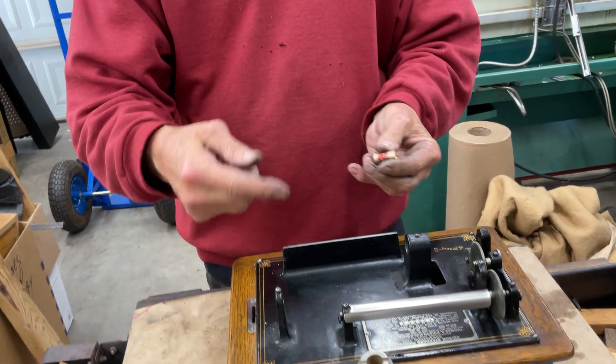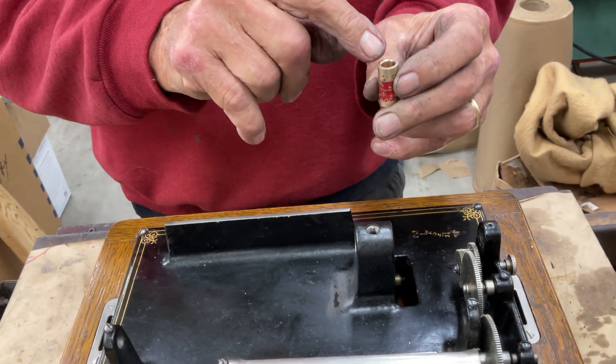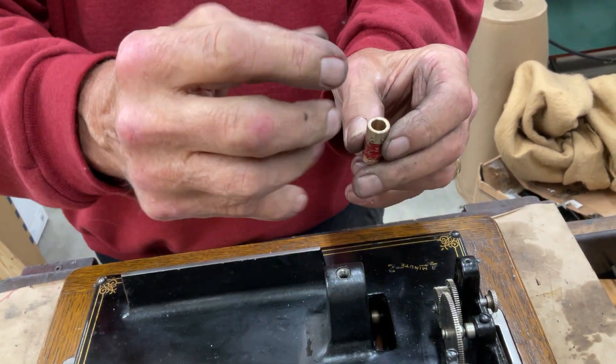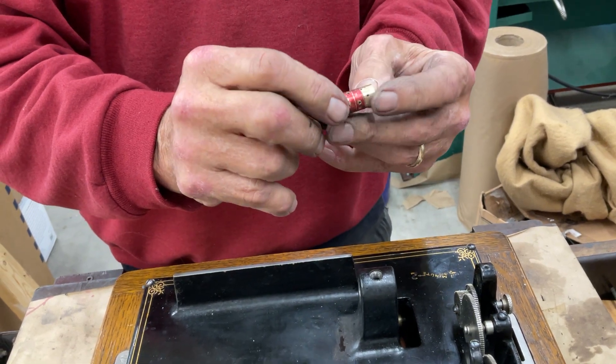But what happens is once you press this in, the inside of the hole here is going to collapse down like this. So I make this a little looser, and then I pin it with a punch. You can see the punch marks.